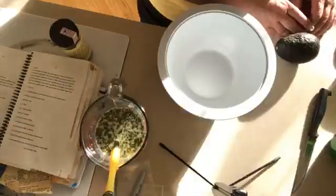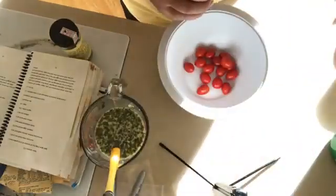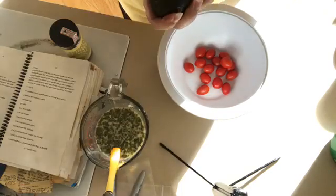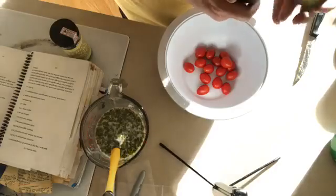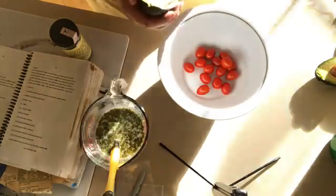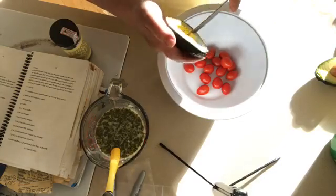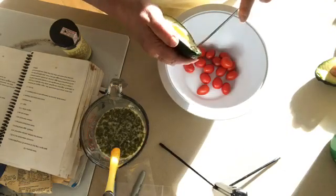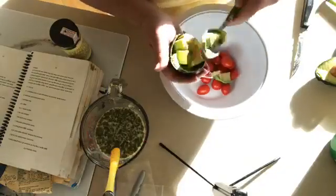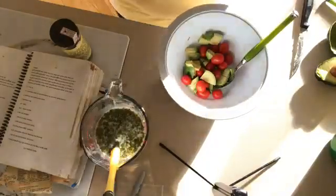For the salad I usually do a pint or two pints of cherry tomatoes. This is about half a pint. For every pint of tomatoes I do a half to a whole avocado. When tomatoes are really in season I like to do half yellow and half red — it makes a really pretty salad. I'm going to cut the avocado the way I've shown you before: cut it in the skin and then scoop it out.